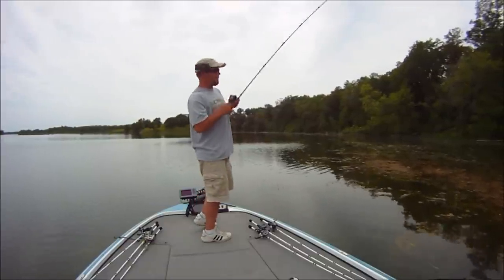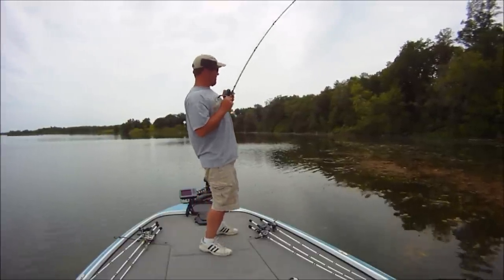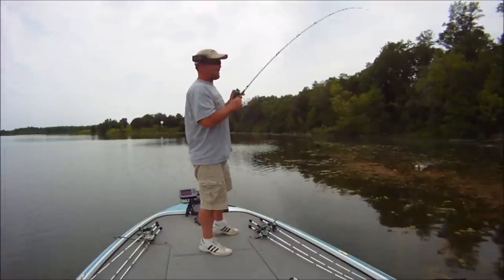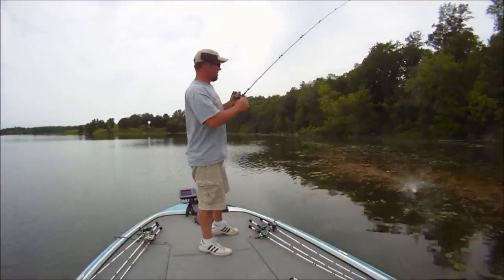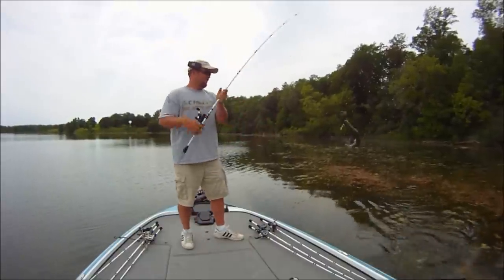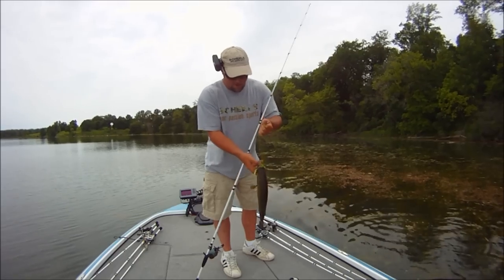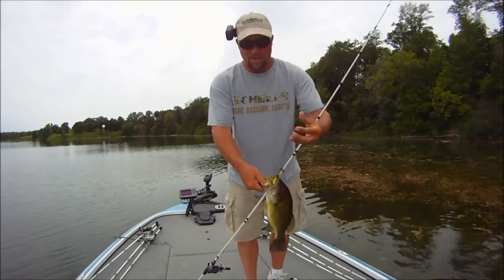Oh, there we go, got one! We've got to keep him up, keep his head up and slide him across all that stuff. Not a big bass, but he really wanted that frog. See, it's way down.